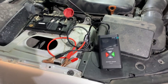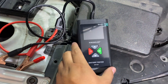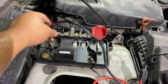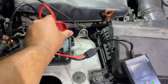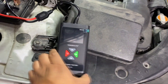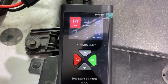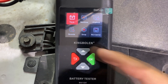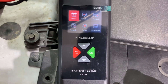The first thing I wanted to do was a quick preliminary check on the charging system. What I'm going to be using is this King Boland BM580 — this is a battery tester, it's also an alternator tester, and it's also a starter load tester. It's called a battery analyzer. You can see it has functions like check, waveform, playback, record, setup, and even a multimeter, so it has quite a few different functions.